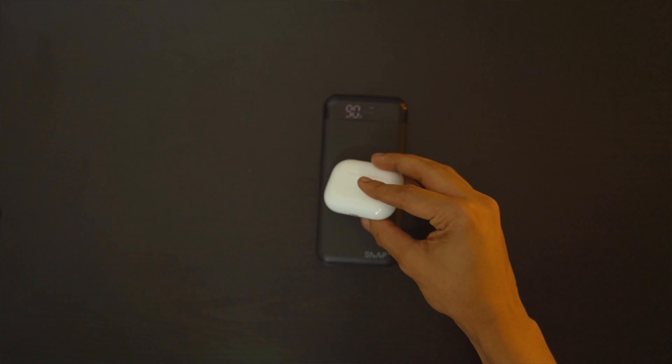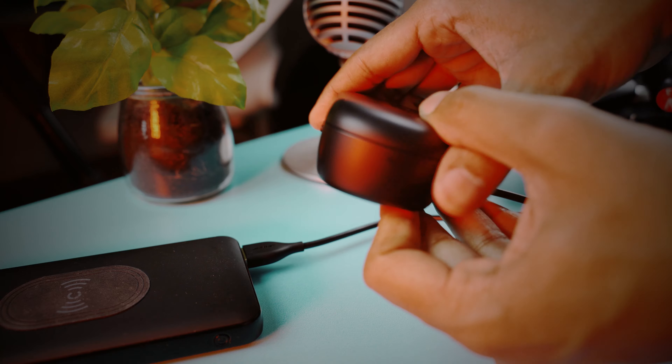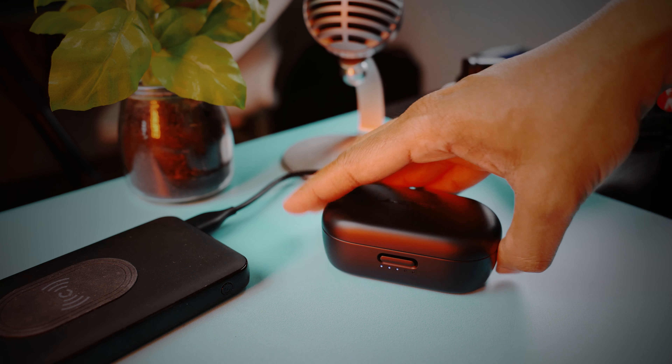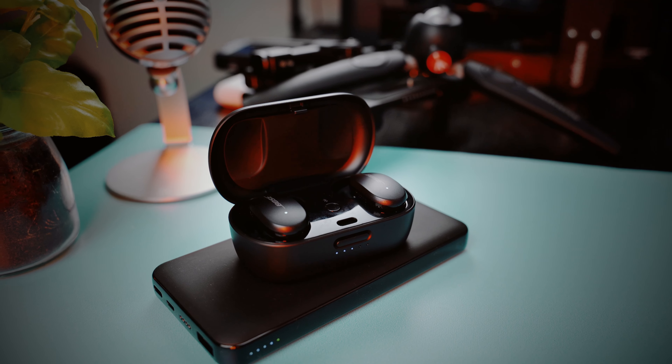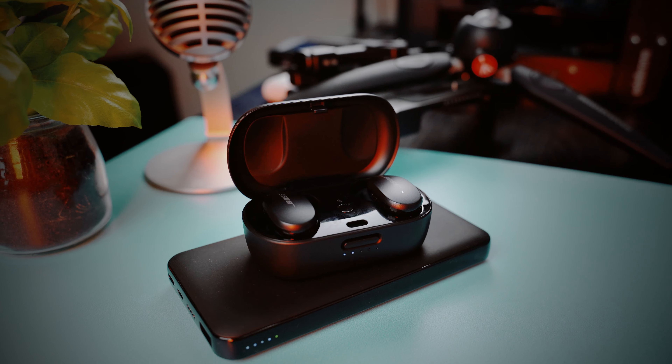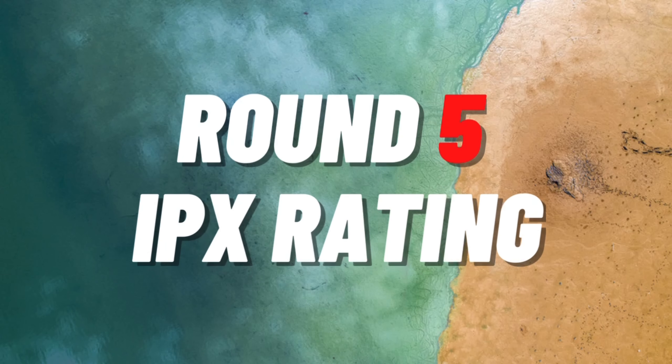Both earbuds have wireless charging and a quick charge option. With the Apple, five minutes of charge gives you one hour of listening time; with the Bose, 15 minutes gives you two hours. For overall battery life, despite the Bose being bigger I expected it to last longer, but I was wrong. The Bose earbuds have six hours of battery with an additional 12 hours from the case, whereas the AirPods Pro have five hours with an additional 19 hours from the case. This makes the AirPods Pro one of the longer-lasting pairs on the market and the winner of this round.